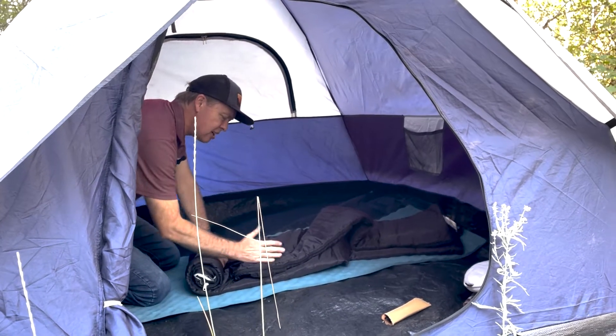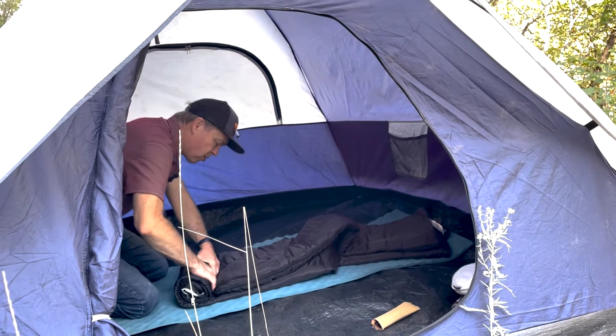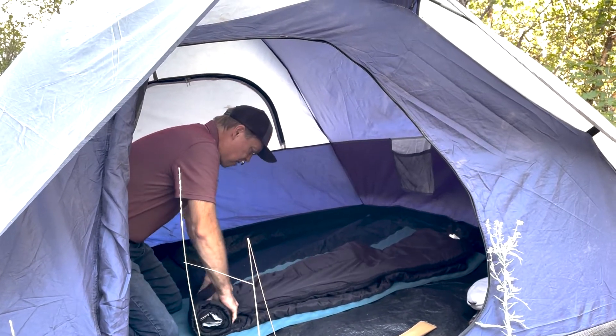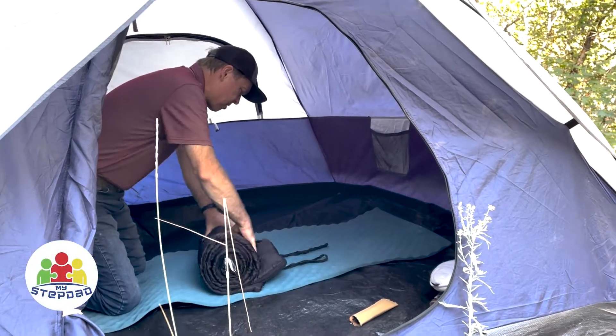You'll notice one thing as you go — it tends to want to spread apart. Every once in a while you have to pull it back over and just tuck that extra wrinkle underneath until you get to the end. I'm keeping my weight on top of this. So I've gone the whole length up here.